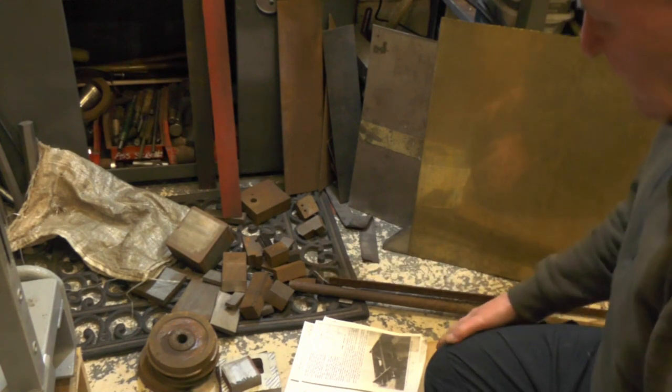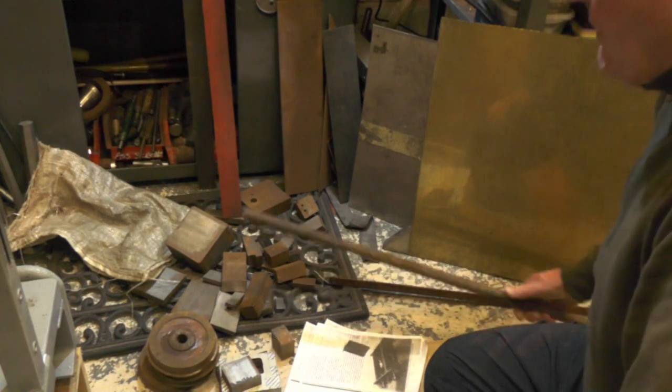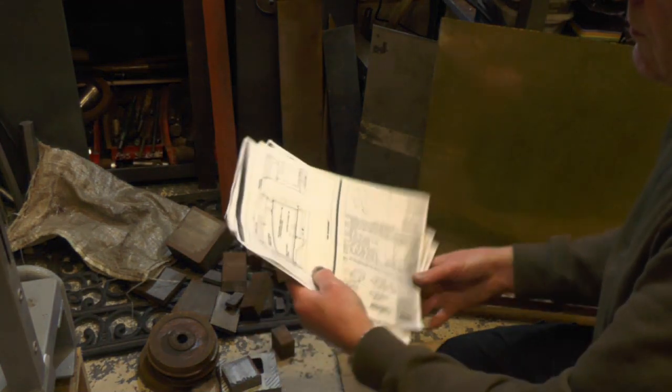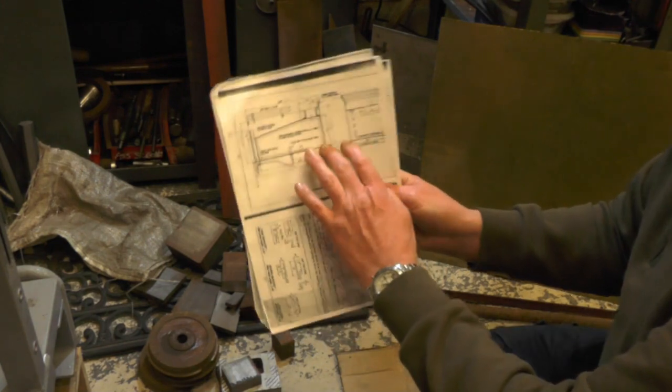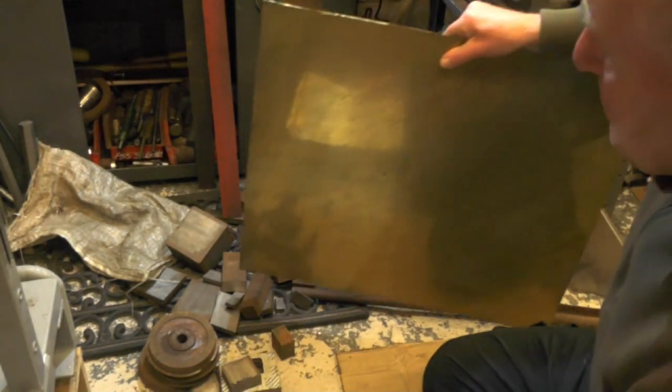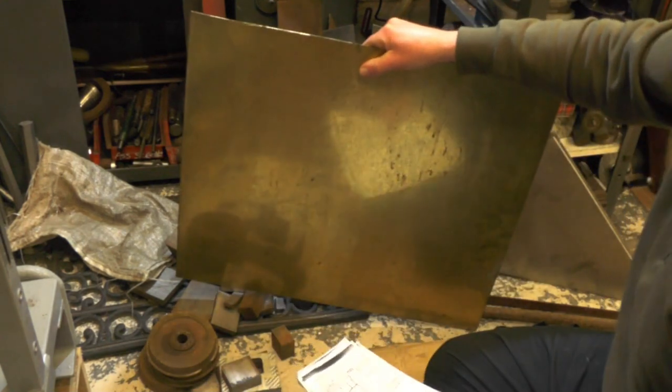I found some angle that just wants cutting down and skimming up for all the bracketry and horn guides. I've got a bit of three-quarter bar for the axles. Moving on to the actual water tank — that's made in brass, so I've got this piece of brass here left over from my loco tanks.